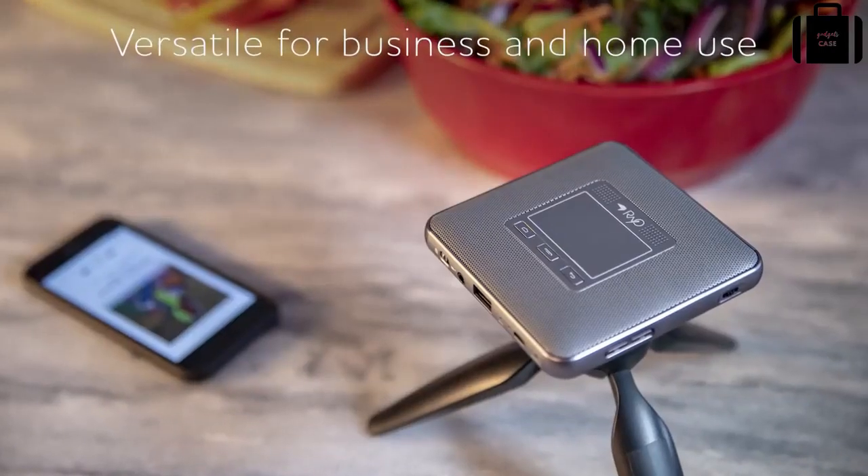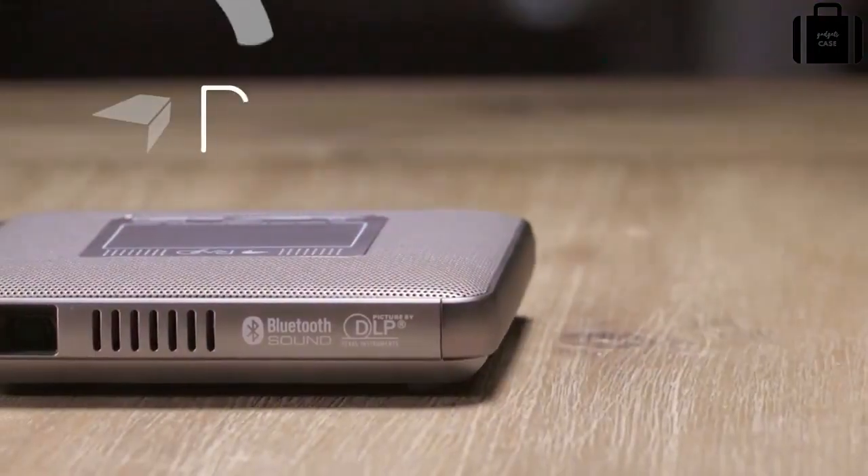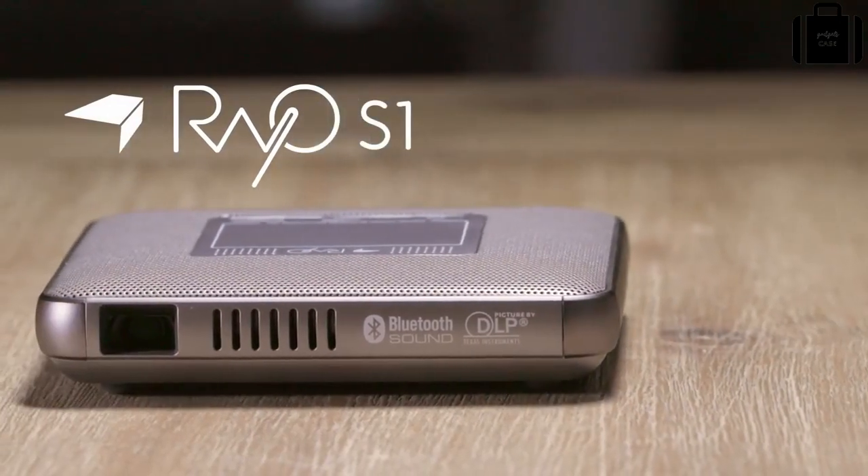It's a projector, Bluetooth speaker, battery charger and speakerphone. The Rayo S1 Mini Projector delivers versatility in the palm of your hand.